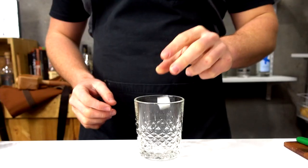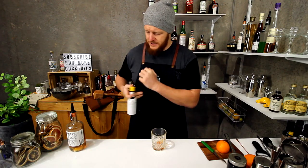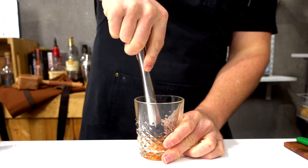We start off with a sugar cube and drop that straight in, then add a few dashes of Angostura bitters — two generous dashes. I'm just going to use the muddler to break down that sugar, just to make it easier once I've actually added the fruit.